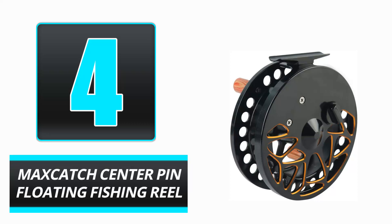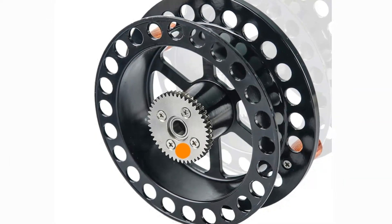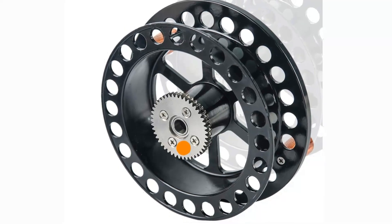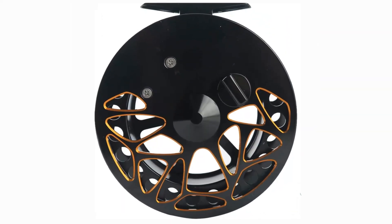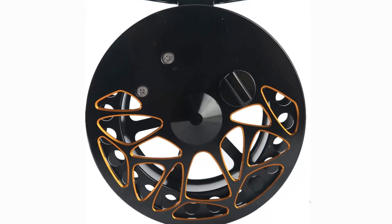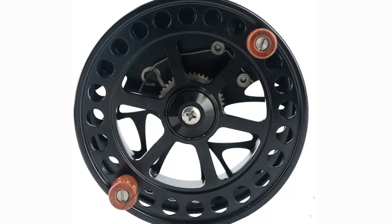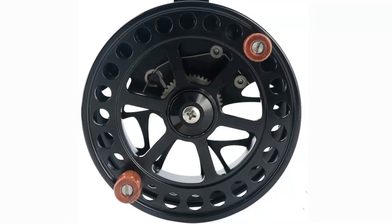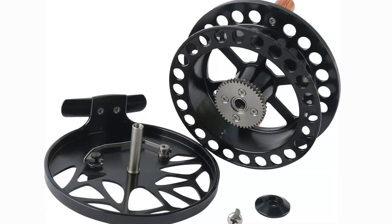Number 4: MaxSketch Center Pin Floating Fishing Reel. The MaxSketch Center Pin Fishing Reel is ideal for fishermen seeking a high-quality, weatherproof reel. This aluminum reel boasts a comfortable, ergonomic grip that makes it simple to use. The center pin shape offers a smooth, easy-to-use experience, while the floating design keeps your line always submerged. The MaxSketch Center Pin Fishing Reel is the ideal reel for all levels of fishermen.